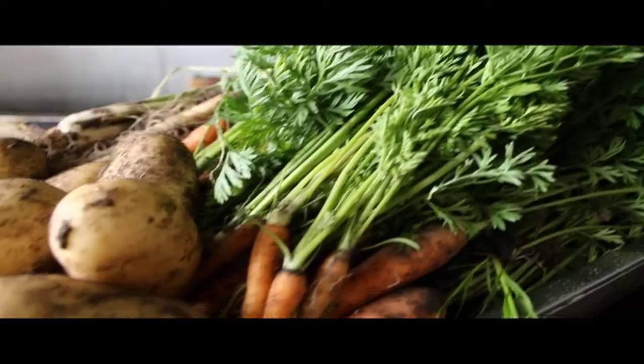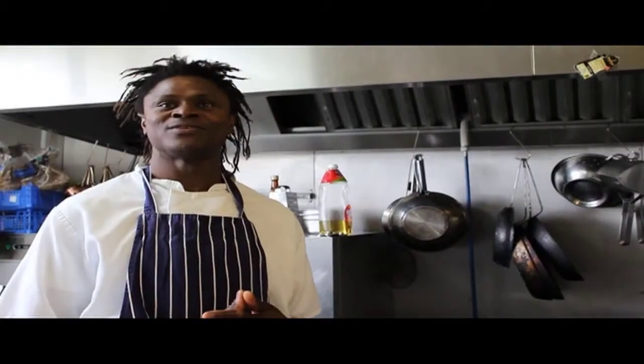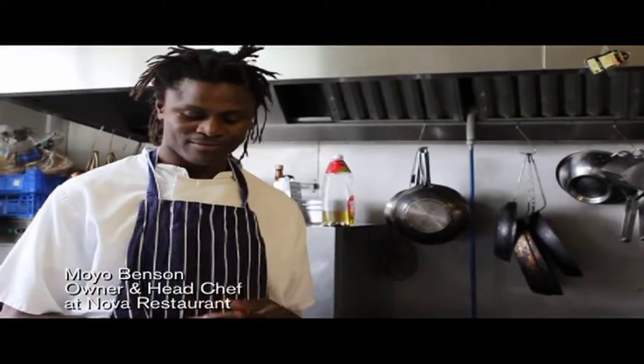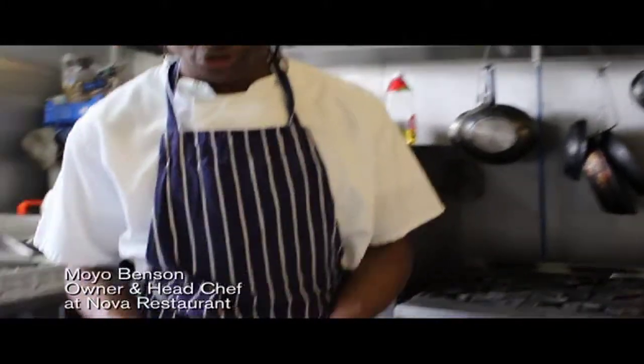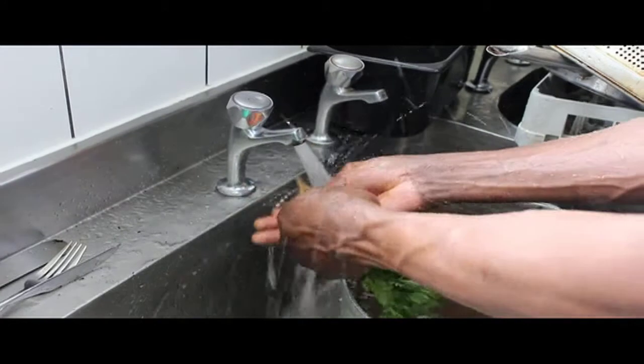Hello, my restaurant, it's Moyo again. A little tip for you — baby veg. Not to be peeled, I don't believe. But what we do do, we give it a good, very good wash.